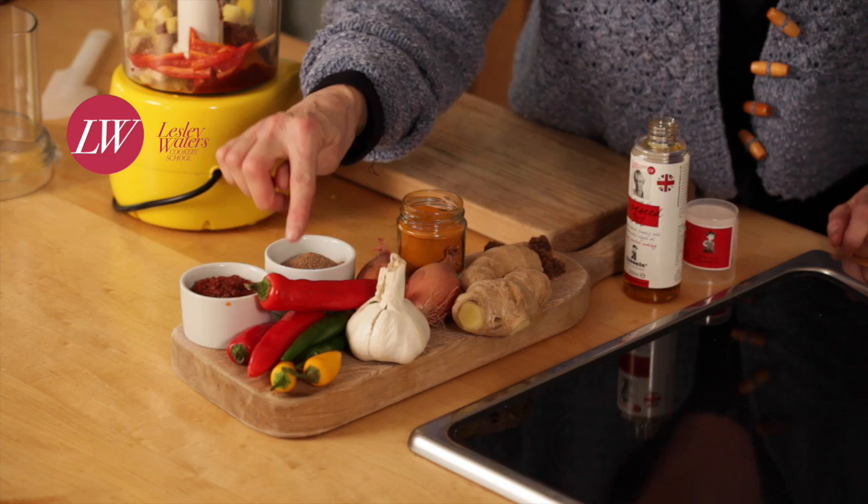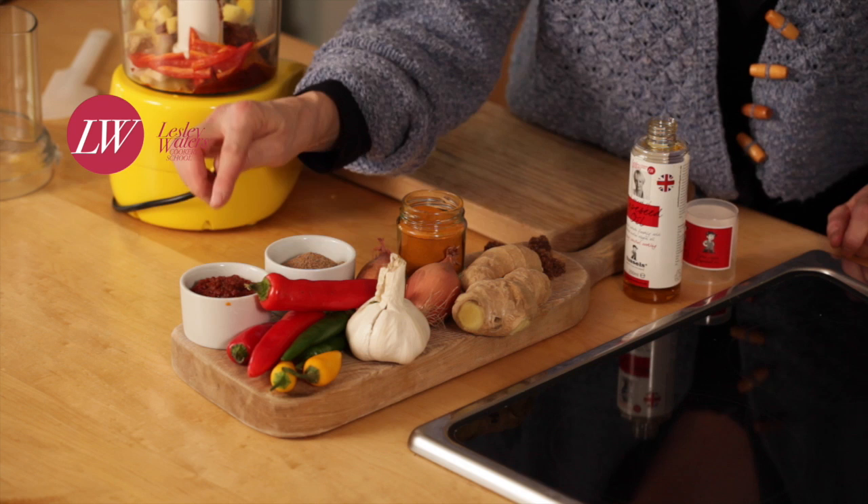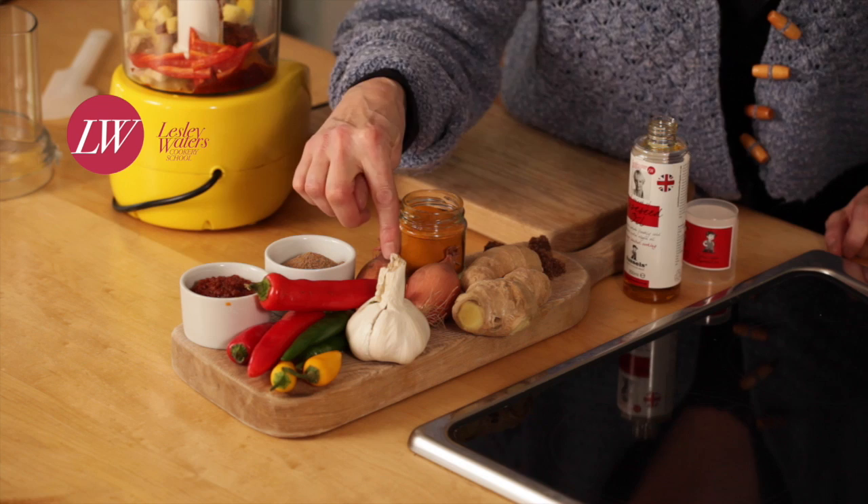I'm using chilli, sun-dried tomato paste, ground coriander, garlic, shallot, ginger, turmeric, a little bit of sugar, and some Fussell's rapeseed oil.